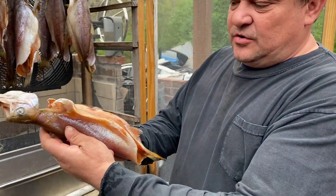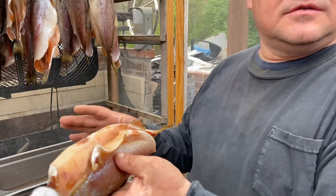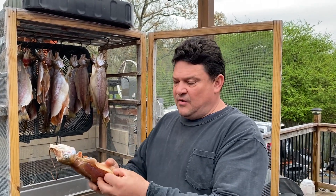Cut the fish like I showed you and put them in the brine for 12 to 24 hours, depending on how big the fish is. This batch I kept for about 12 to 18 hours.